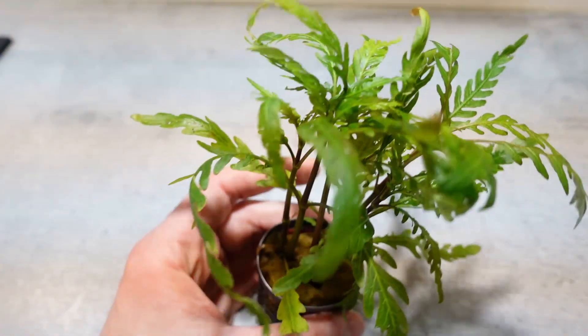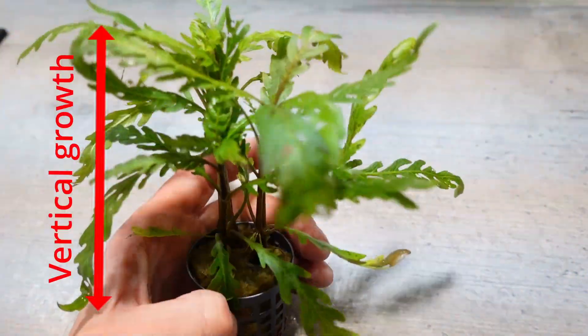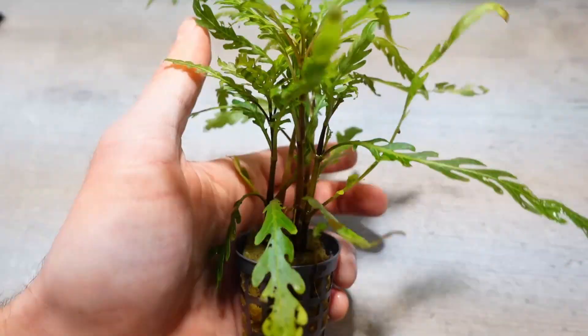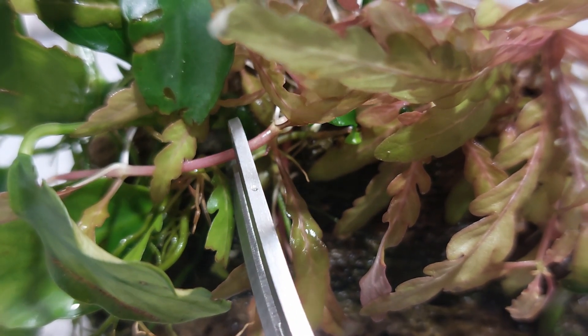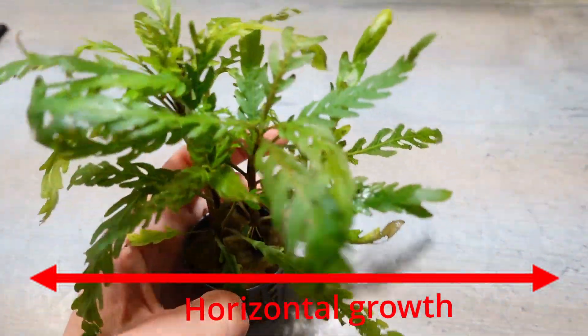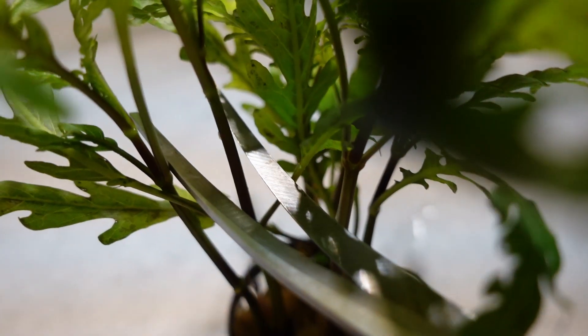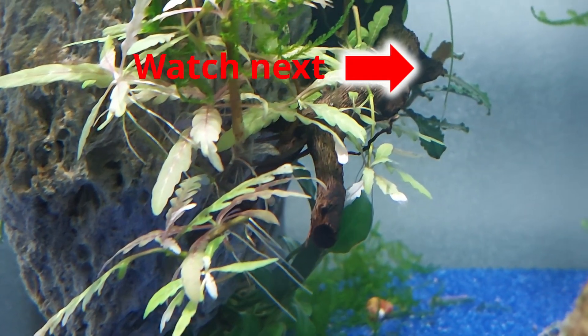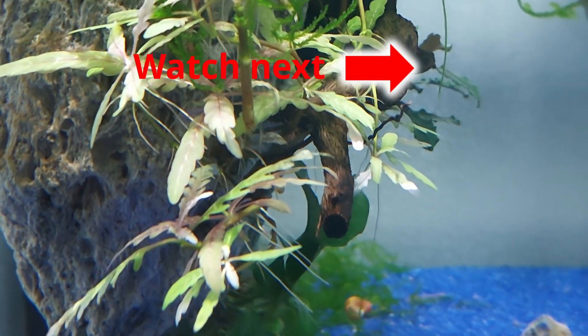You can directly influence the growth of the plant. If you want to use it as a background plant and further the vertical growth, you should simply cut off the excess runners. If you want to further the horizontal growth, simply trim the main stems regularly to keep the plant small. As a result, the plant increasingly produces runners and continues to grow like a carpeting plant.